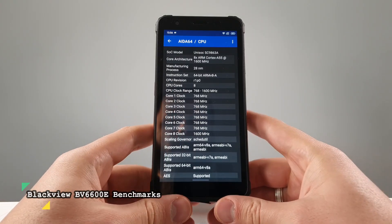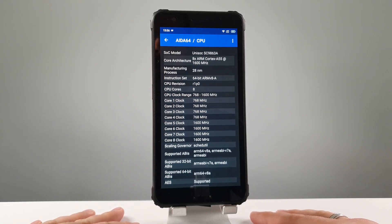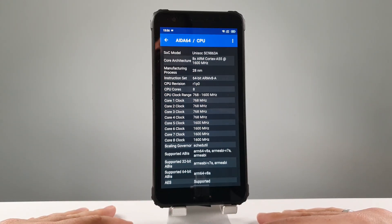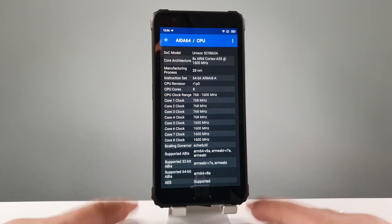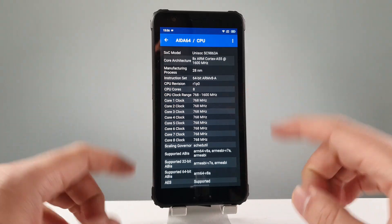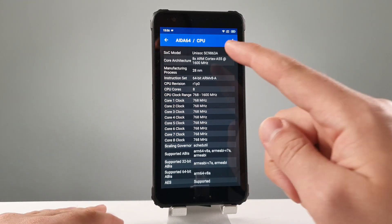Welcome back, peace be upon you, Assalamu alaikum. This is a new video regarding a Unisoc chip. This is one of my benchmark reviews where I basically do some in-depth benchmarking with the processors. And this chip, guys — I was shocked how many different smartphones have this chip.